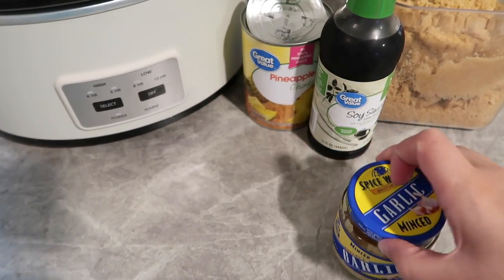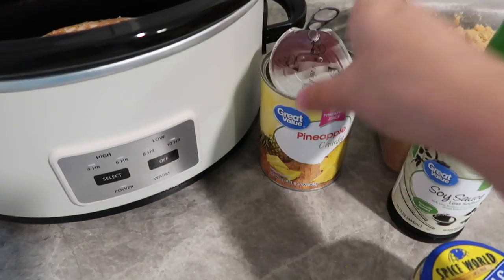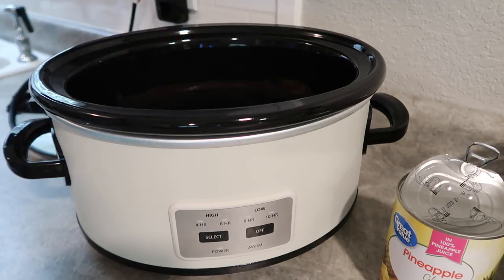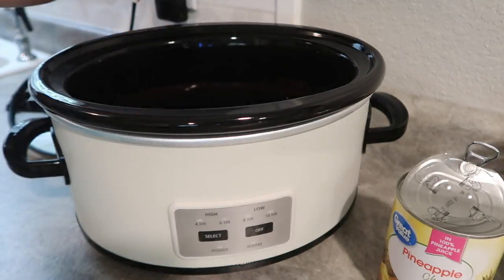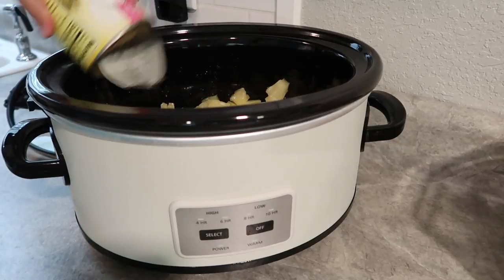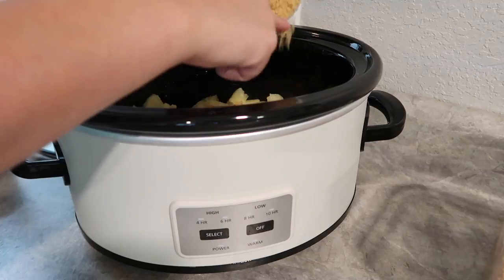We're adding about two teaspoons of garlic, a quarter cup of soy sauce, a half cup of brown sugar, and our pineapple chunks. You do want to leave some juice in there — you can use all the juice, but I just did a little bit. The full recipe will be down below. I used a pork tenderloin; the recipe calls for a pork loin, which is more like steak and can be cut into cubes, whereas the tenderloin will shred and fall apart. We really liked using the tenderloin for this recipe.